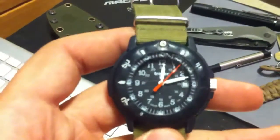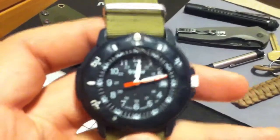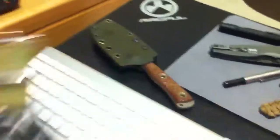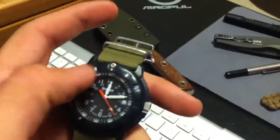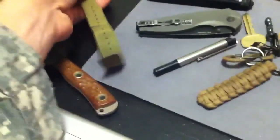There's a vial at each hour — it's kind of hard to see since I film with my phone and can't really focus. There's also one at the top for the spinning bezel, which rotates. And so yeah, that's my watch I carry on a regular basis.